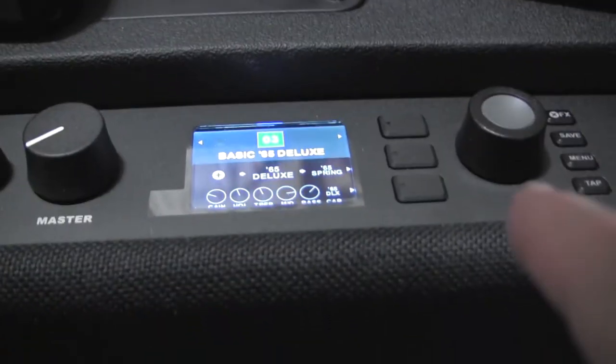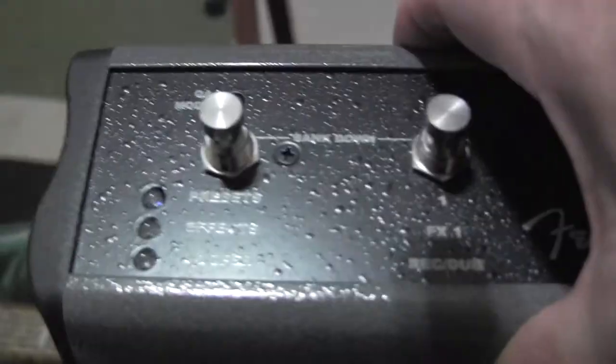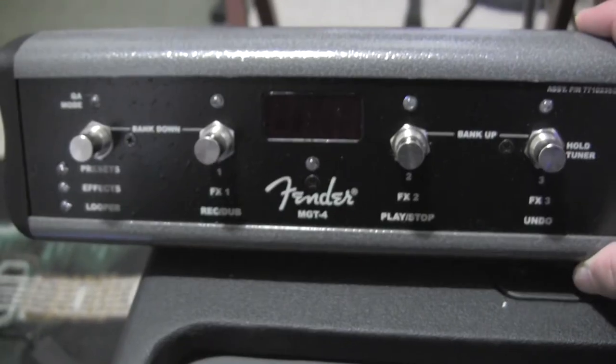I think you can change these to whatever number you want, but this amp is set up for one, two, and three as quick access. That's what that light does. Then your presets are the first bank light, followed by effects and then the looper — so everything on here is represented.